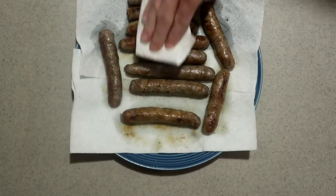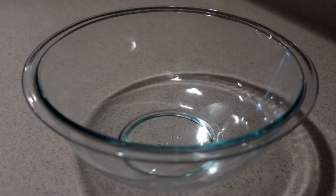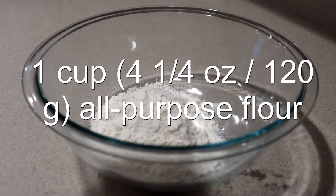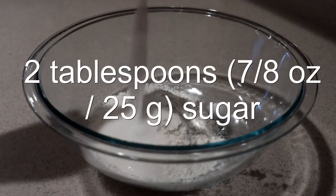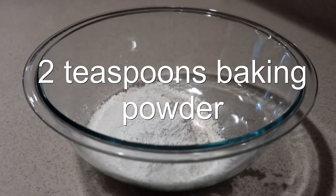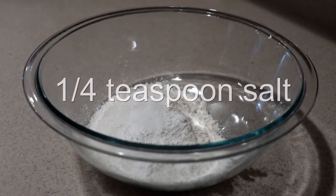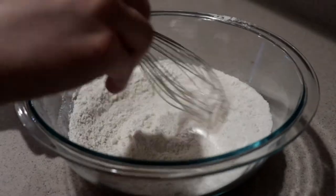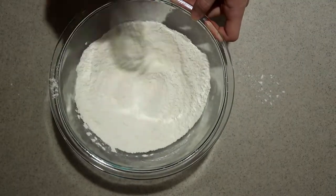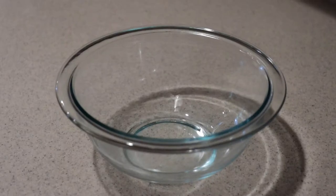Once they're all cooked, pat them dry with paper towels to get rid of excess grease and set them aside to cool completely. To make the pancake batter, in a large bowl add in the flour, sugar, baking powder, and salt, and whisk them until they're combined.